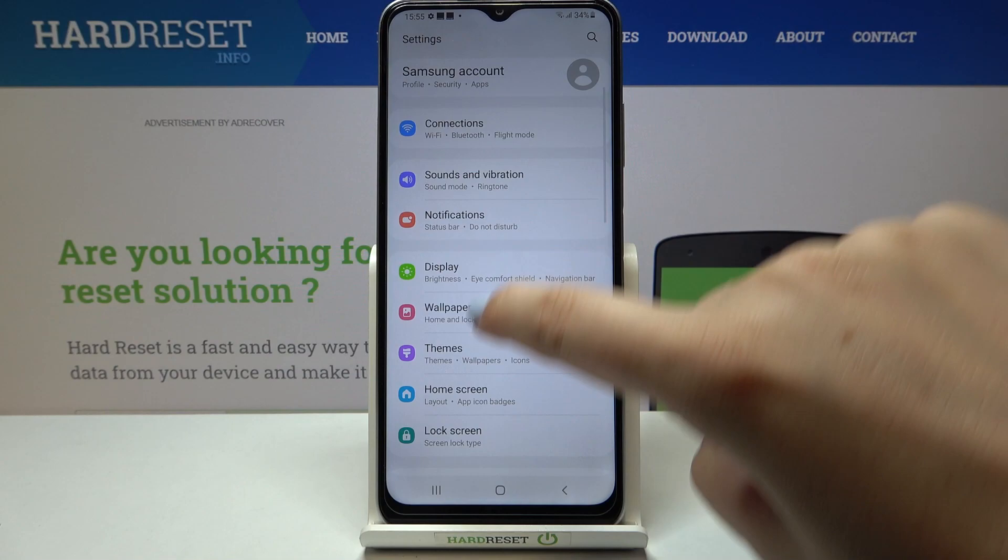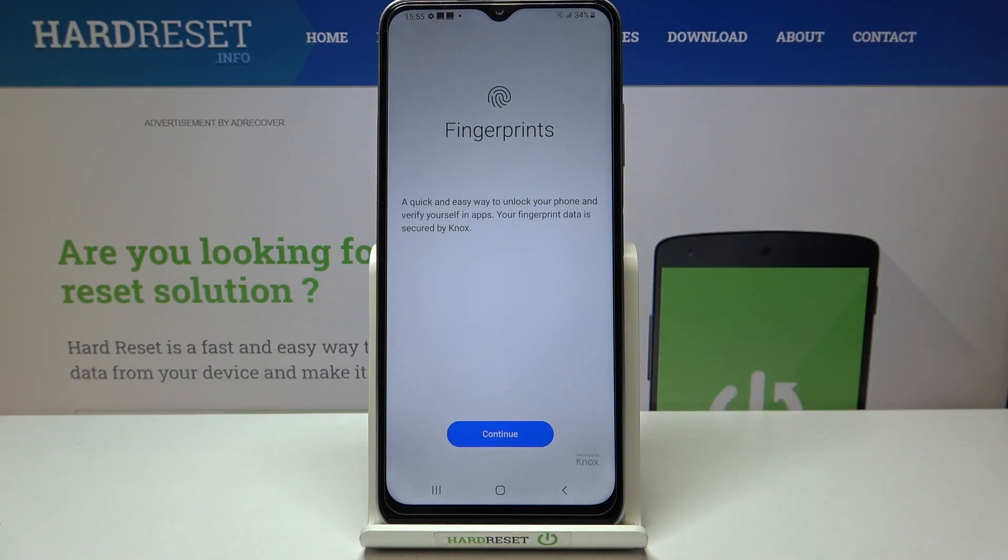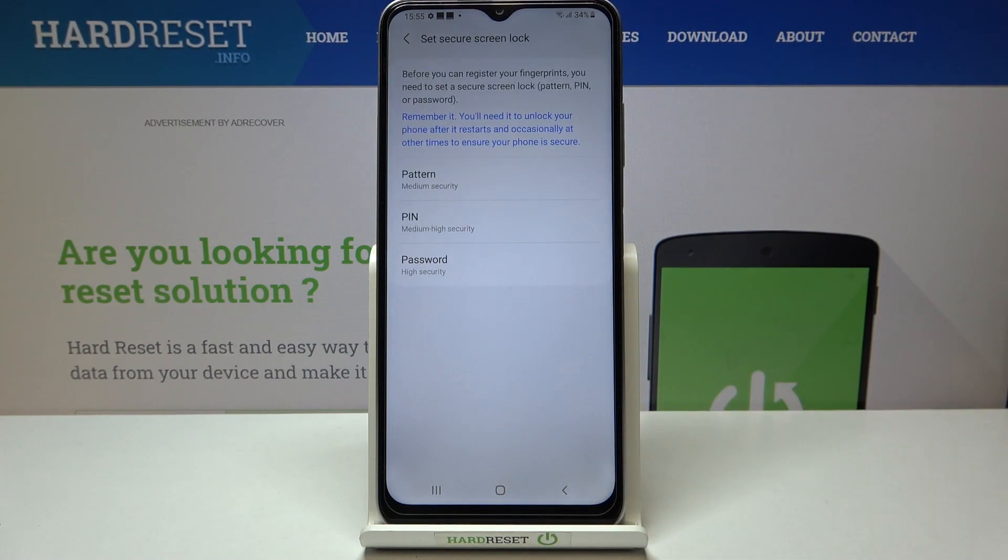First of all, let's enter the Settings. Here we have to scroll down and tap on Biometrics and Security. As you can see, on the second position we've got Fingerprints, so just tap on it and tap on Continue. Here we've got the very first step of adding the fingerprint.